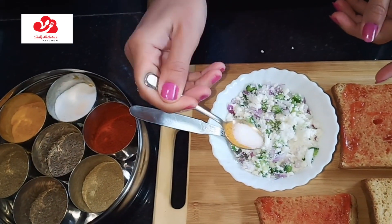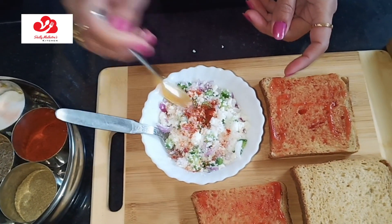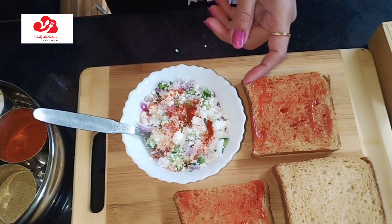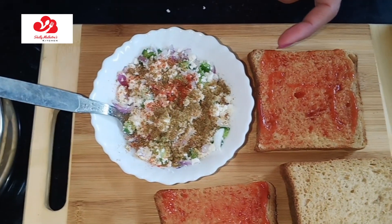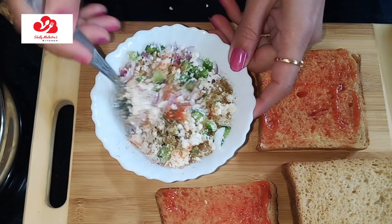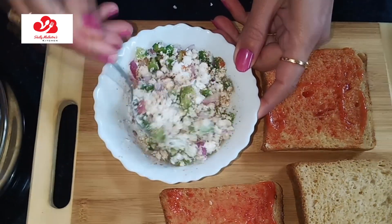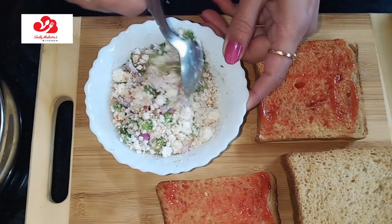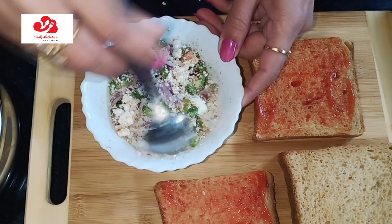Add dry spices. Salt — it is according to your own taste. Red chili — you can add according to your own taste, but it will be less chili. That will be good for you. You can use a small spoon. Mix it properly. And in the vegetables, add some salt. Mix it properly.